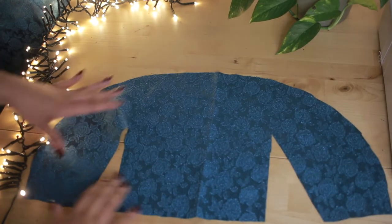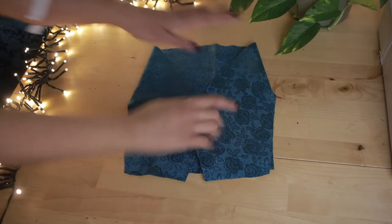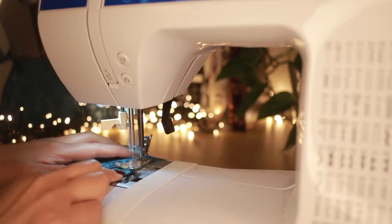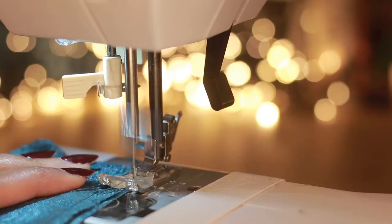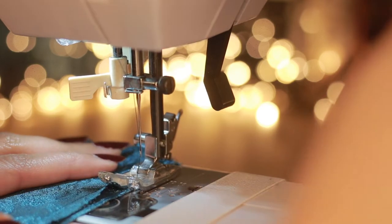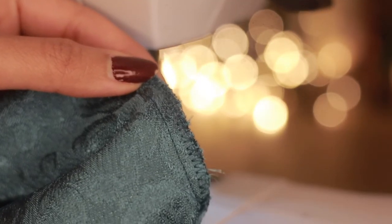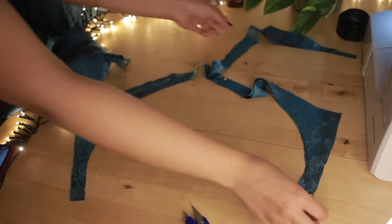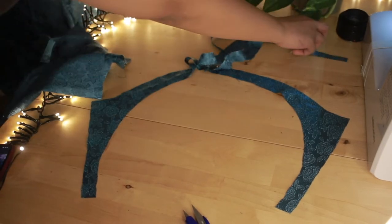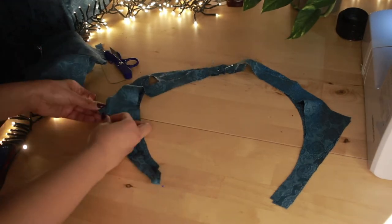Now for the bodice. I don't know if I was supposed to cut it on fold or not, but I chose to do so. I'm going to start with the darts and zigzag the edges as well. Now for the top part of the bodice, I'm going to treat it as binding. So I cut two pieces and I'm going to sew them upper part together — right sides together — and I'm not sewing the sides.